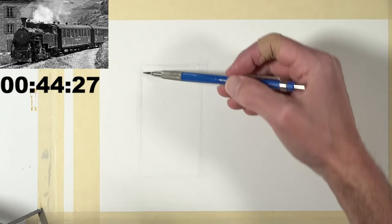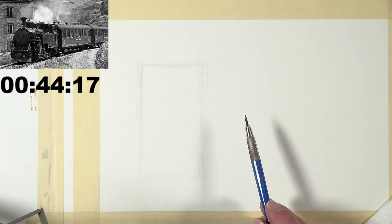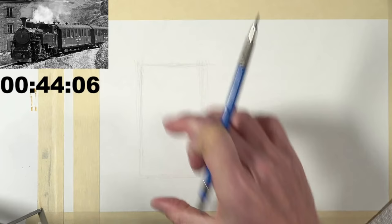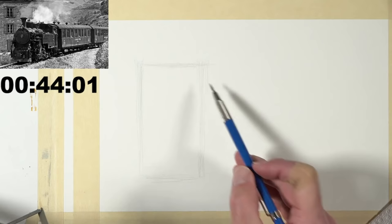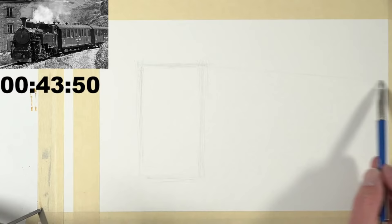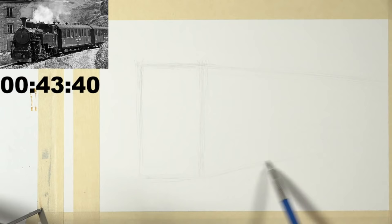Over at The Virtual Instructor there are over 1,000 videos, maybe close to 2,000, and there are live lessons every week without a break. This rectangle here basically represents in my mind the front part of the train. These little corners are going to go backwards into space — thinking in terms of perspective, this goes back towards a vanishing point. There might be a slight curve there as the railroad tracks kind of curve around.